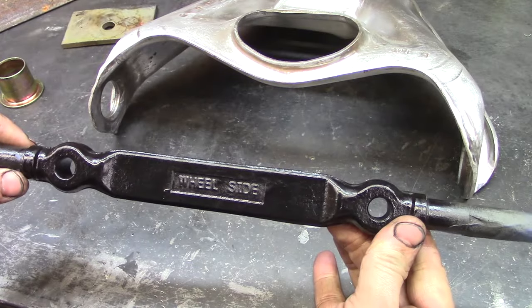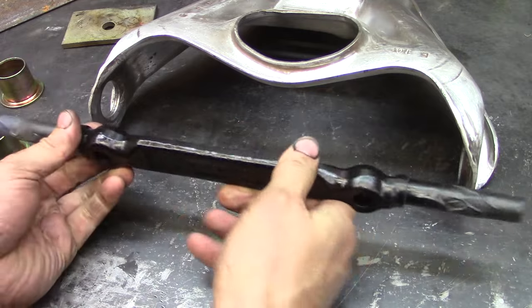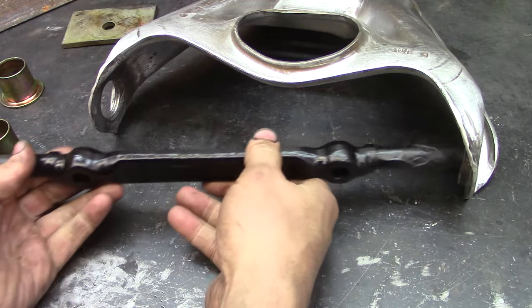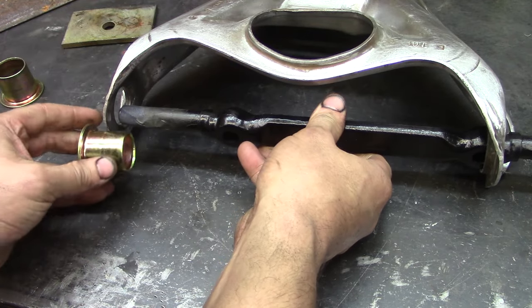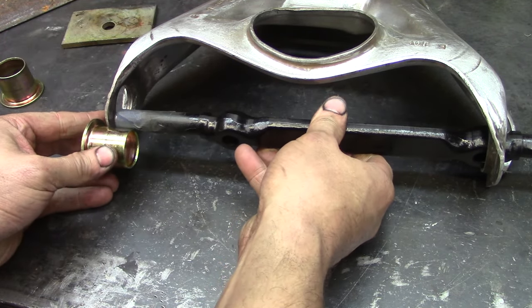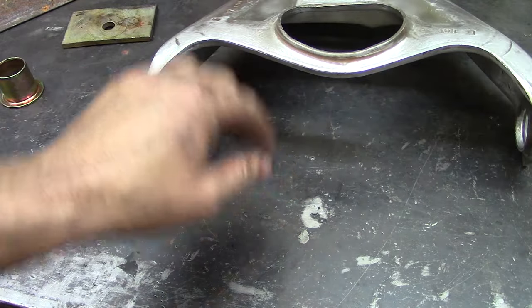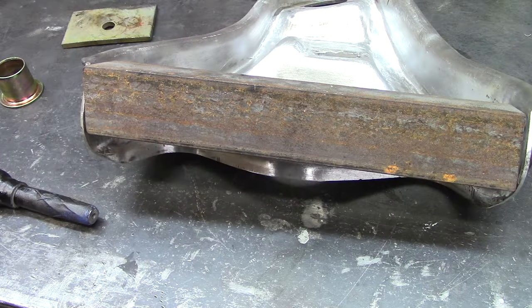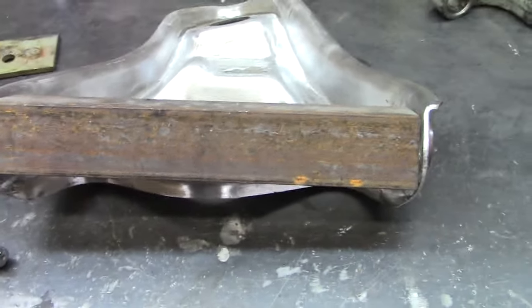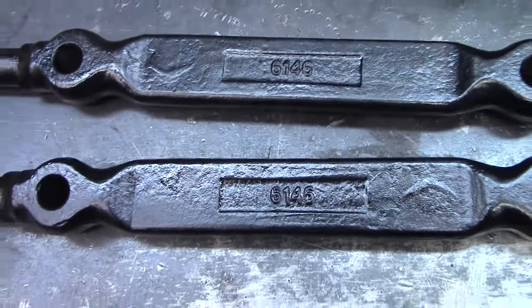Here's a new cross shaft. I'm going to install it with the wheel side facing up. This is a little trickier because you can't really press one in and get this cross shaft in there, so this cross shaft is going to have to be in there for the press. To keep this whole rig from collapsing, I've cut a piece of angle iron to span across the whole deal. Both these castings have the same part number, so I'm pretty sure they're the same.